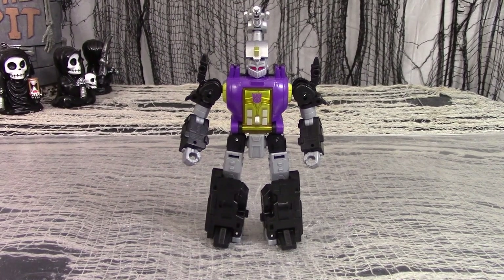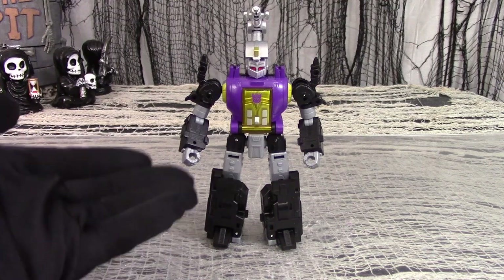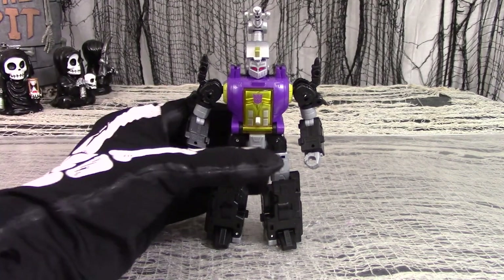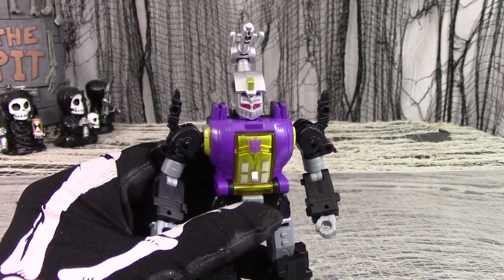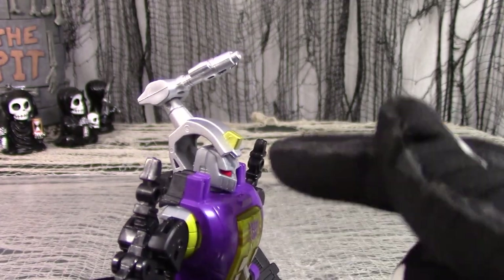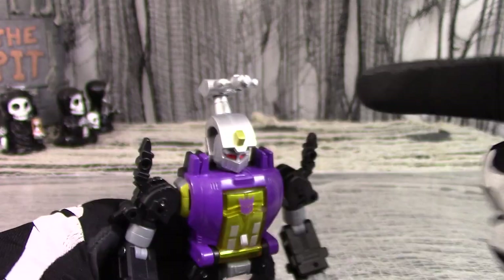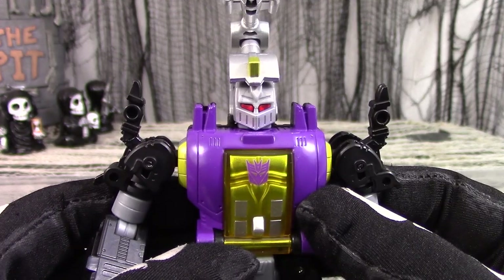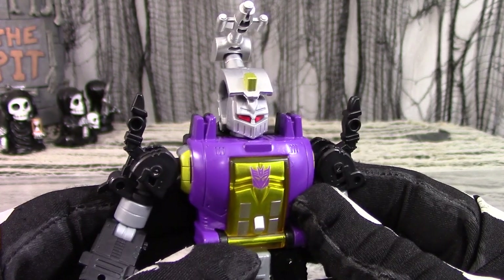Legacy Bombshell is slightly less repulsive in robot mode — at least the lower portions of the body don't seem as out of place. The colors are the same: purple, yellow, black, and some silver, with tamp decals for extra detail. He's got the mortar launcher, but the crest doesn't conform to the head very well. The mortar itself won't angle down all the way, so it's always going to be angled up and forward and will never lie completely flush. But he does have that sinister head with the angled slotted mouth which looks very cool.